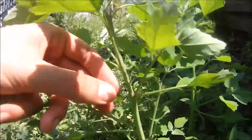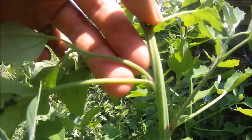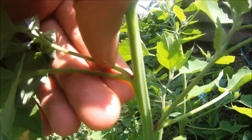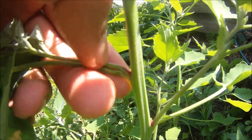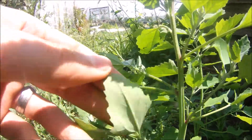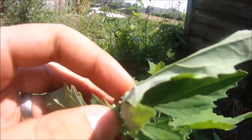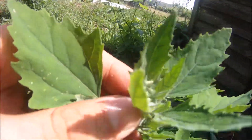If you look down the stem you can see it's ribbed and there's a slight reddish tint where the leaves join the stem. It's got a paler colour on the underside and it has these small silvery-white flowers.